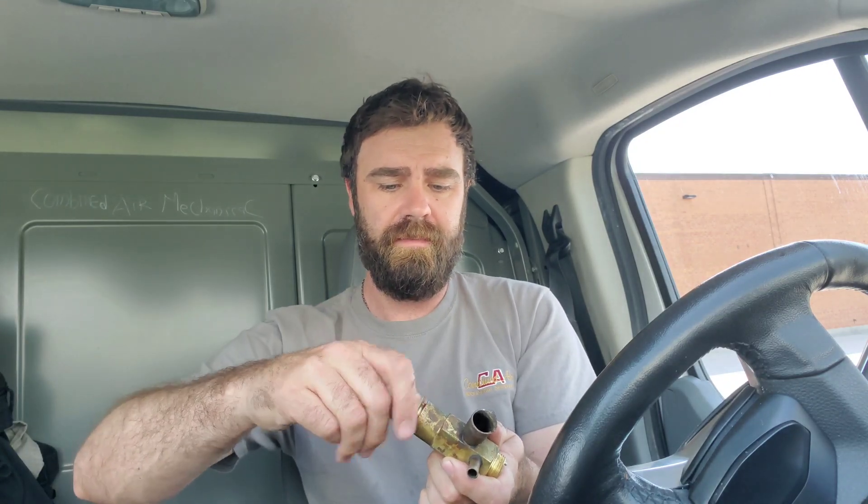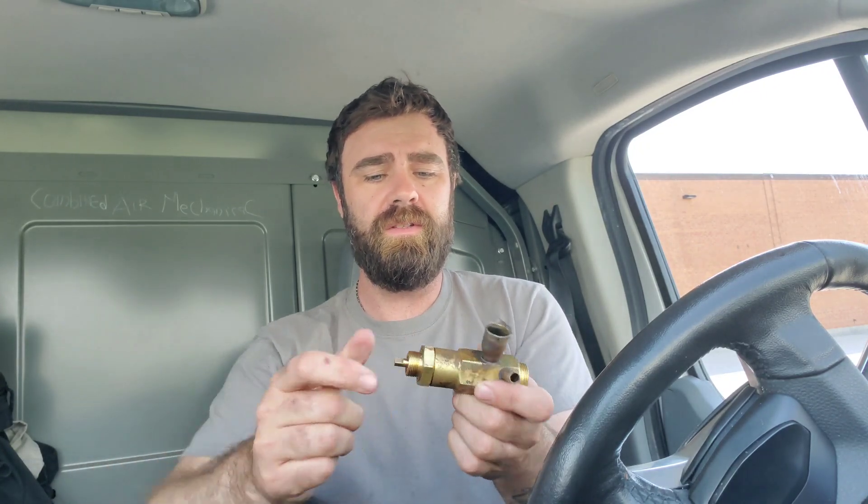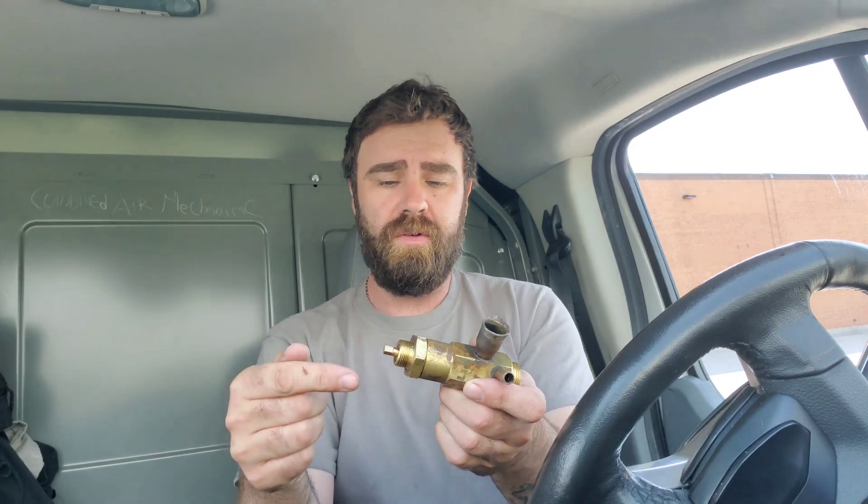The TX valve has three forces — two closing forces and one opening force. To show you the first closing force I have to take this piece off with the stem because there is a spring in here. There's a seat here and an opening inside that it sits in. That spring is a closing force on that valve. When this piece is in, that stem basically allows you to increase or decrease the closing force on this valve.